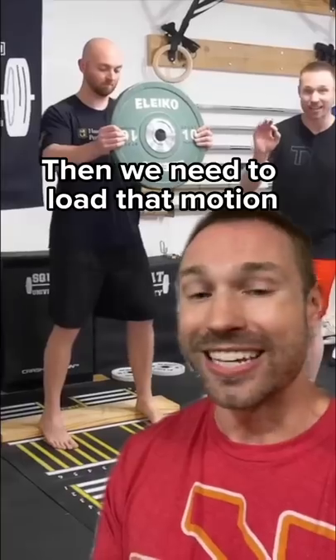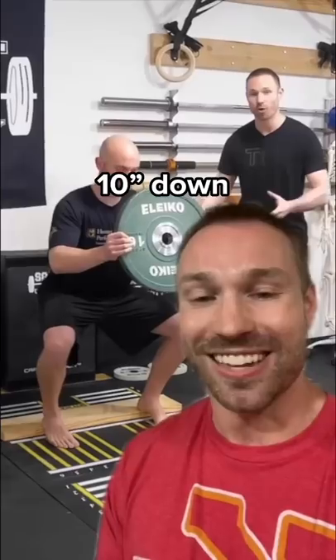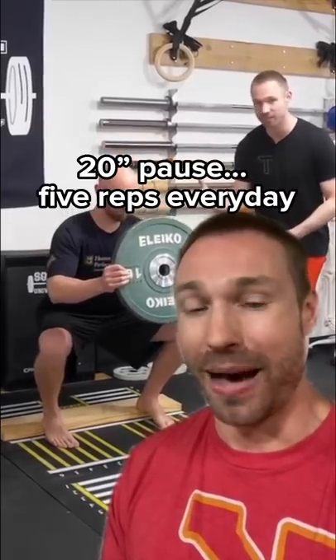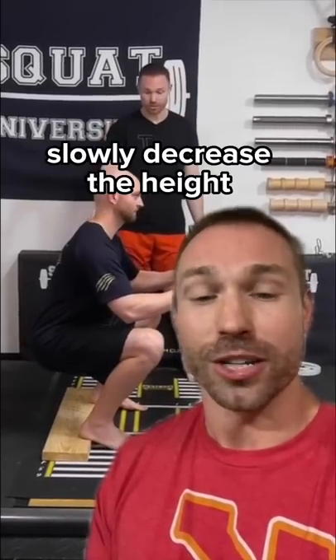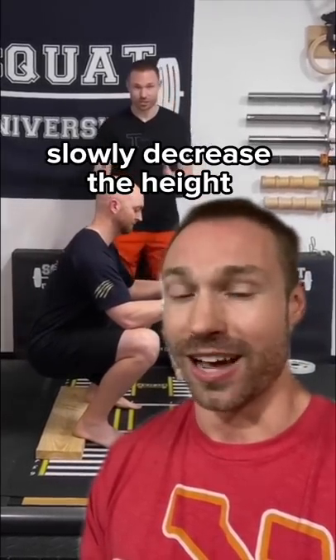Then we need to load into that new motion. Grab a weight and do a goblet squat — 10 seconds on the way down, 20 seconds in the bottom, five reps every day. Start with your heels elevated on a two-by-four and slowly decrease the height over time as you can.